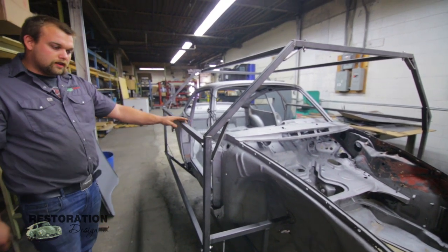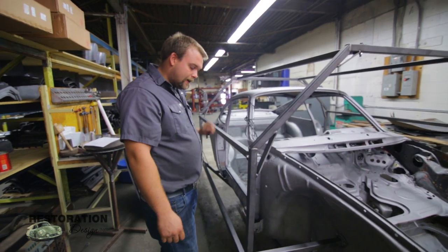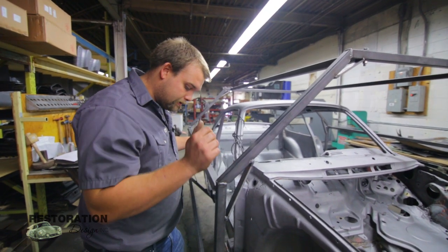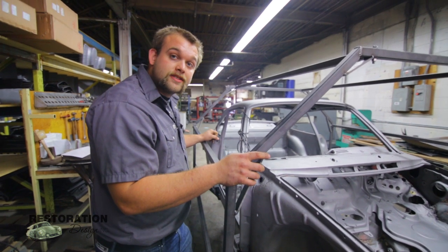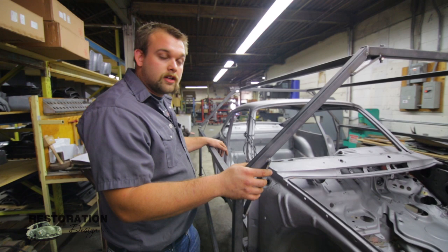Six bars total — all of them are easily removed with a couple bolts. Once you're done building the car, you can unbolt it from your sway bar mounts and your torsion bar mounts and remove each octagon separately.